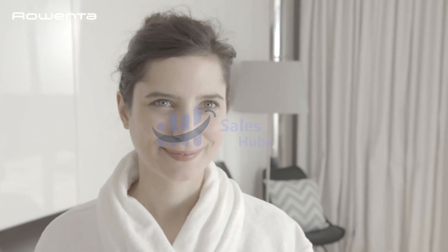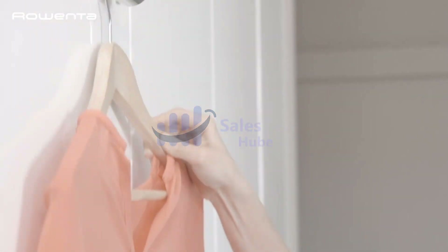Rowenta steamers work great with regular tap water. Fill the removable 6.76 oz tank directly from the sink and steam for up to 10 minutes continuously. Thanks for watching.